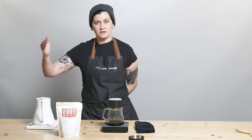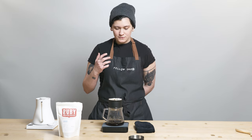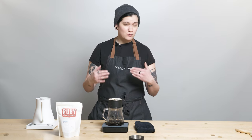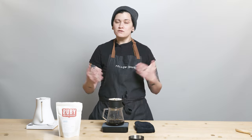Then I'm going up to 250 on my second pour, and finally 350 to finish it off for that four-stage pour. I'm not agitating again at any other time during the brew. This brew should aim to come out around three to three and a half minutes. If you go into the four-minute territory, that's totally cool — it depends on environmental factors and your literal atmosphere.